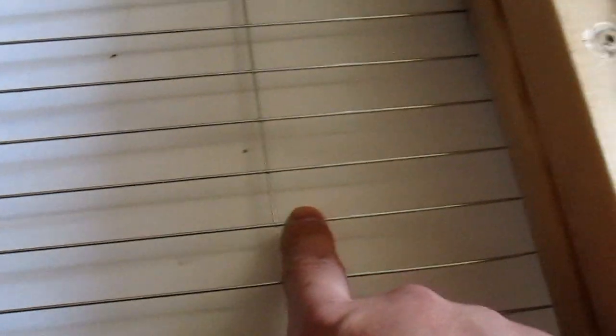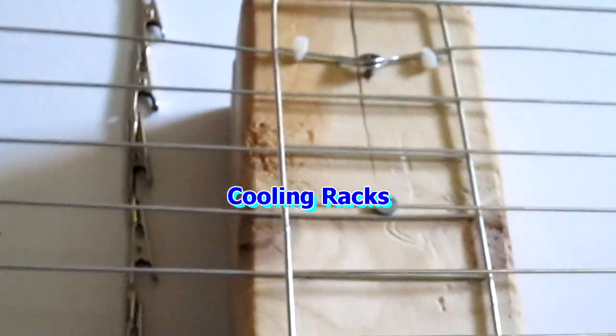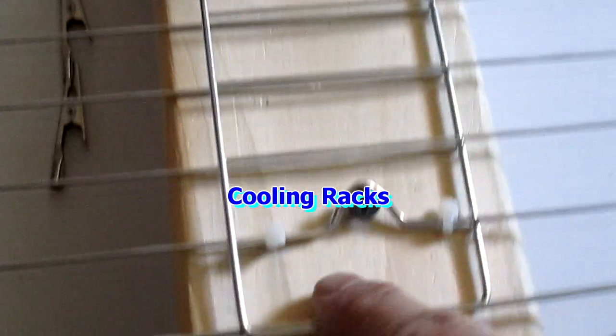This here is from a grill — it's a dollar store thing. They come in twos and you're supposed to put your meat on top of it and put it on the grill, or on your stove top. I just put it on a piece of wood, and I just screw it on just for the backing of it.